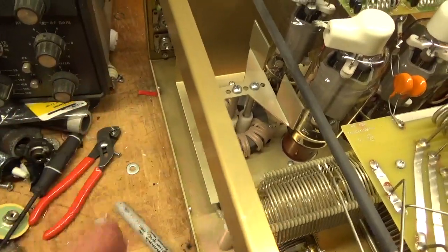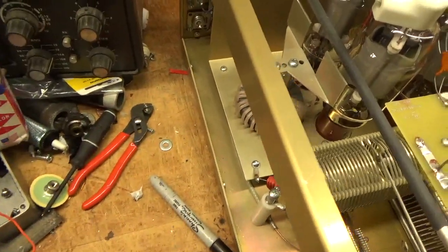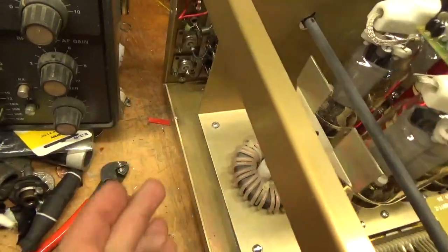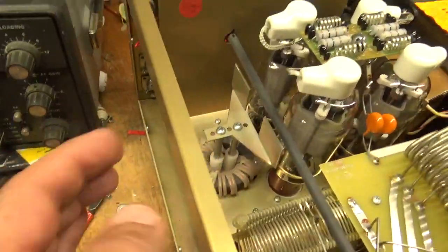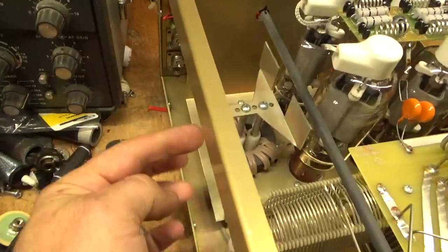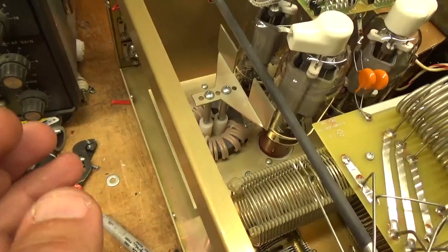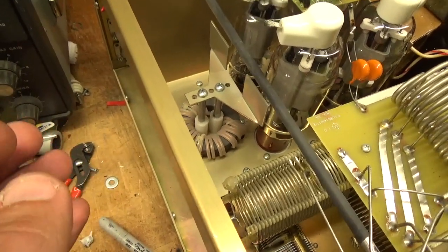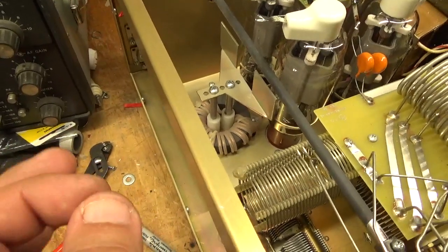Then you have to unsolder the filament leads from underneath, or you can unsolder from the board. I like doing it right from the bottom of the tube sockets where the two wires connect. All the tubes are in parallel, so there are two wires that solder where they're connected to each other. I took the grid loading resistors out and grounded each grid directly to ground — there's one grid connection per tube.